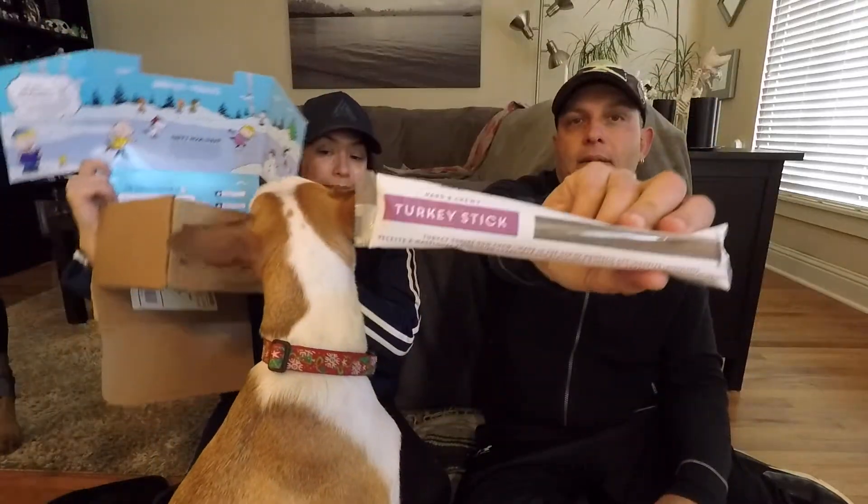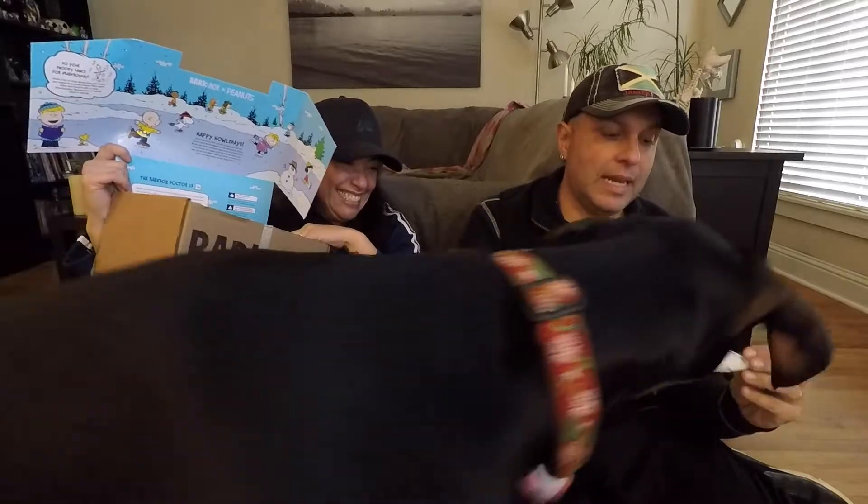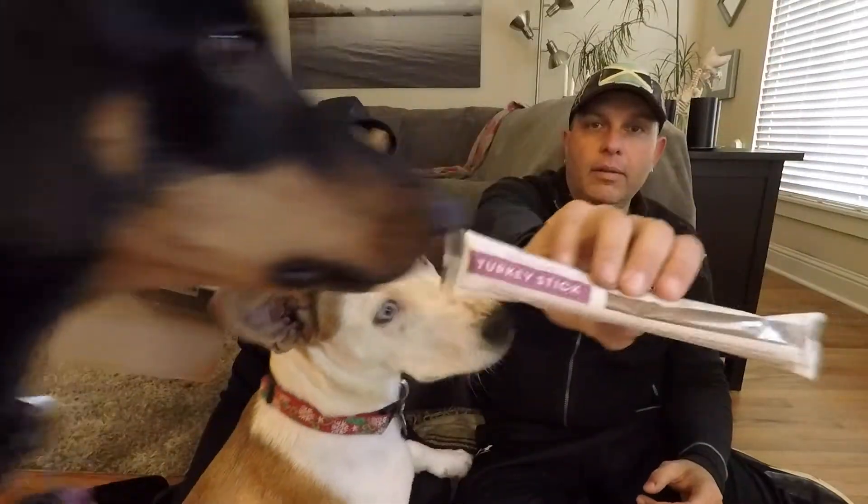And this is the third one — it's a turkey stick. Turkey stick. Again, all natural and healthy and good for your pups. We're going to save that for later.